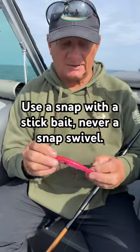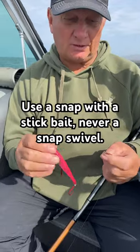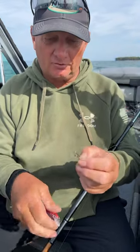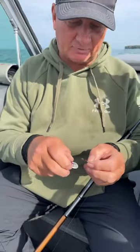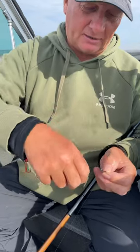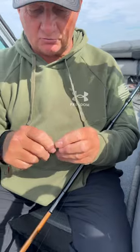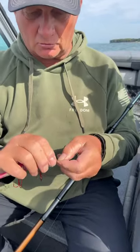Folks are out here trolling for walleyes today using crankbaits. When I use crankbaits, I don't use a snap swivel — I use a plain snap. It's very important to connect this plain snap. You've got a split ring on your crank and you connect that, and you're able to get much more wobble out of your lure.